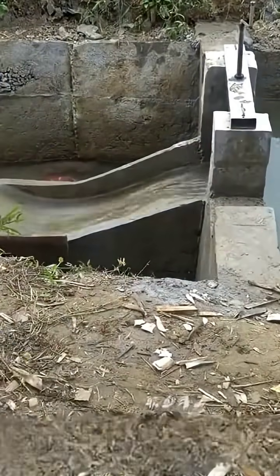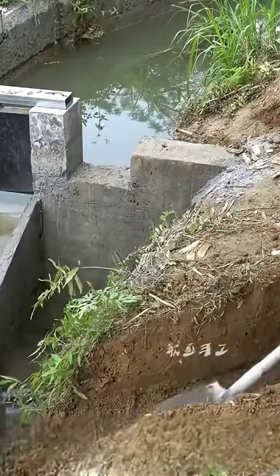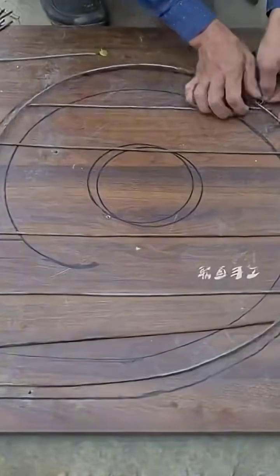This column needs to be paired with an important structure to be effective, which involves digging an arc-shaped trench on the bank that connects from upstream to this point, and covering it with cement to enhance its structural strength. In spare moments, small steel bars are arranged on a wooden board according to the drawn pattern.